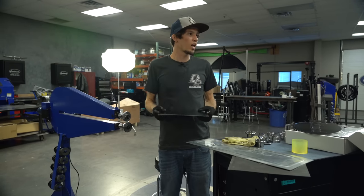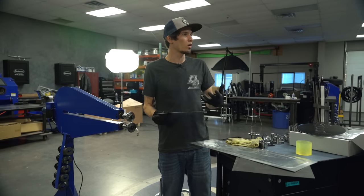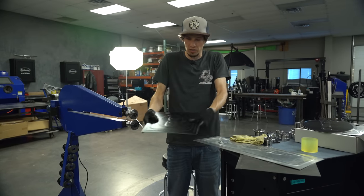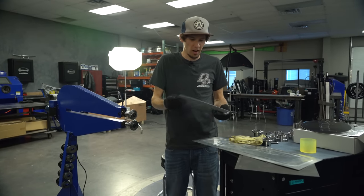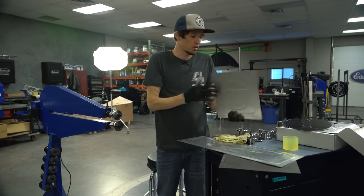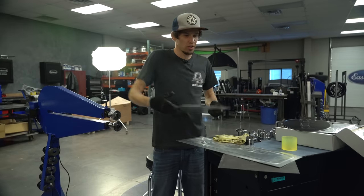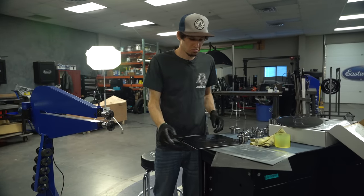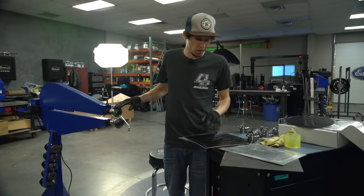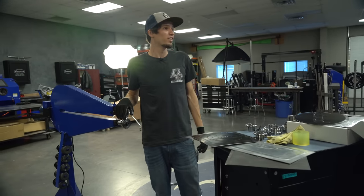We could sit here all day and make this thing wild — you'll get to a point where it's as far as the metal can go and it will start doing weird stuff. But we're still pretty much a flat panel. There's some good stretch, you can feel the depth pretty well, and it's not oil canning, so that's the goal. Those actually worked out really well — I thought it was going to tear it all up. Good job, I like it a lot.